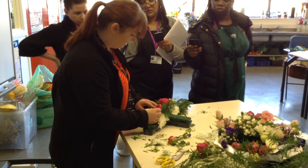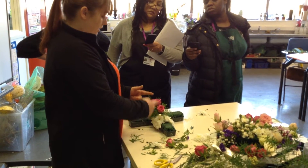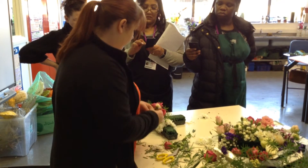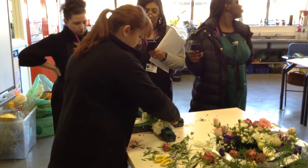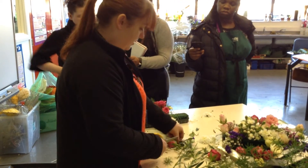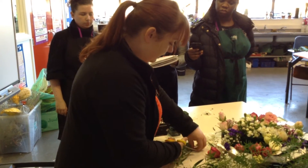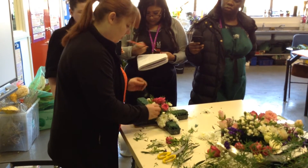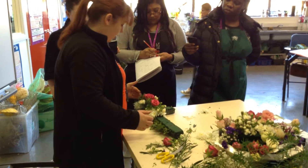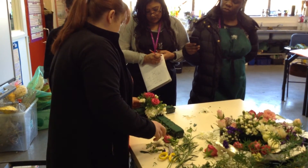Using the carnations here, you've now got the length of your spray, so nothing can come past there. It's always good to define your sides before you start putting lots of flowers in the centre. If you define your shape using nice bud-type flowers, you give yourself a guideline to work within. Putting a few of them in, I now know I'm not allowed to go past that point when using any of the other flowers.